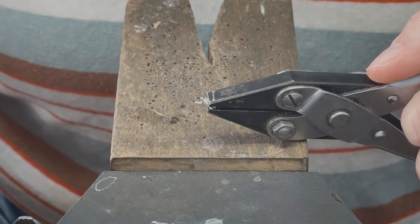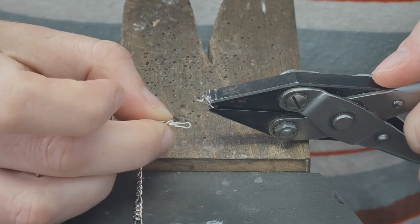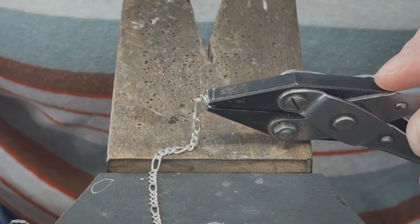I will open the clasp's jump ring as I would any jump ring, by using two sets of pliers. Once it's open, I will thread it through the tab ending and close it with my pliers. I will solder this as I would any jump ring, but with a few extra precautions.